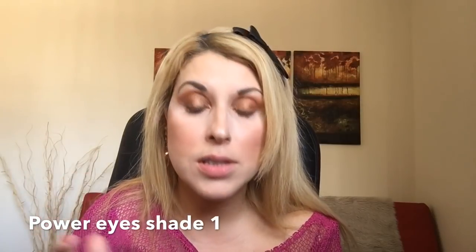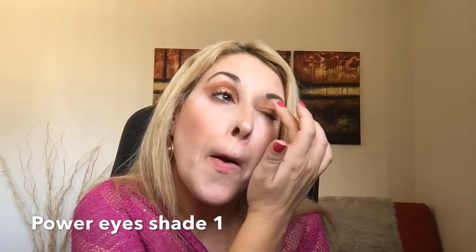I'm using the same shade for the inner corner. Then taking my finger and shade number one, I pop it in the middle of the lid just for that extra oomph. This is the second look — the Power Eyes.